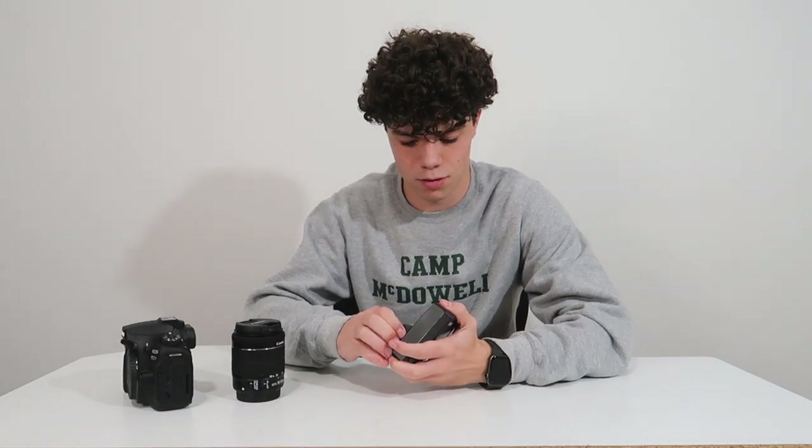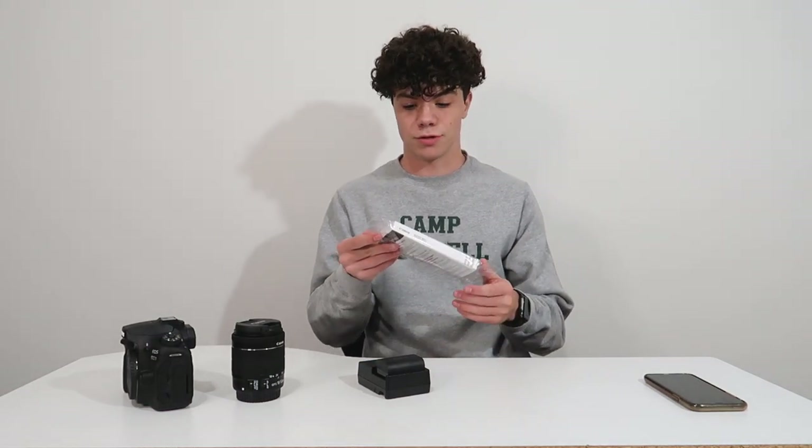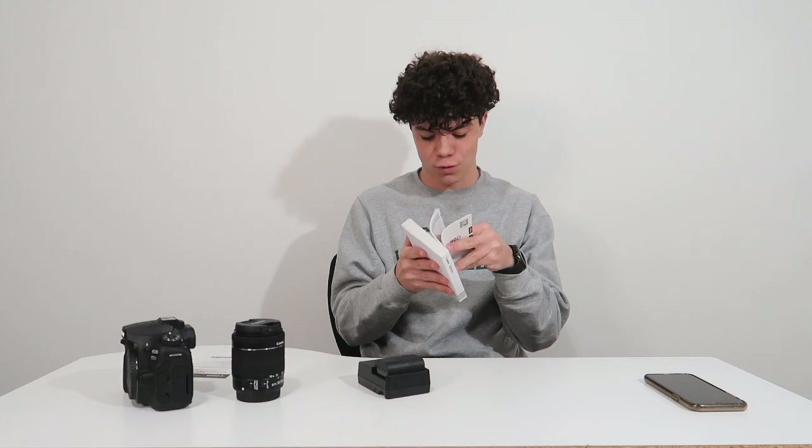All right, let's get to actually using the camera. How do we undo this safely without breaking anything? How do you get the battery out of the charger? I feel like if I pull any harder it's gonna break. Is there some kind of release button? I searched 'how to take Canon battery out of charger' — that did not help me at all. Let me look at the manual — the manual that's wrapped in plastic for some reason. Inserting and removing the battery, page 42.